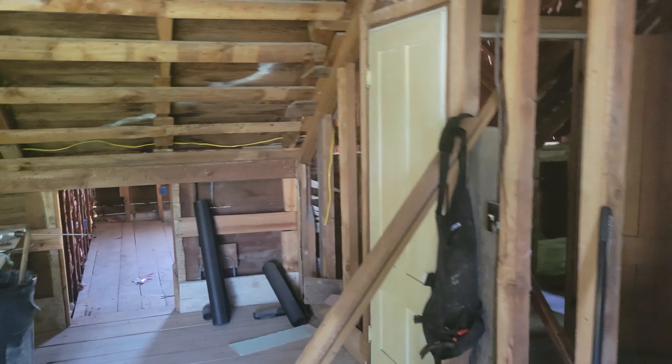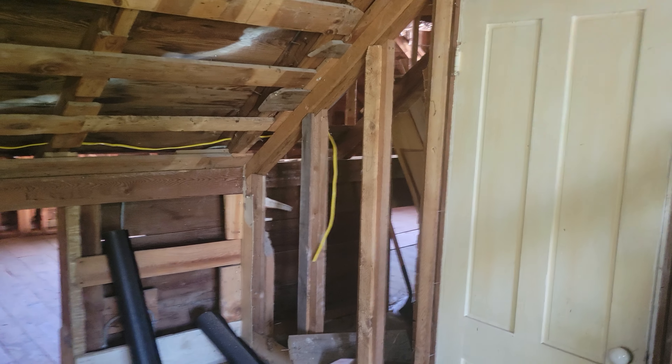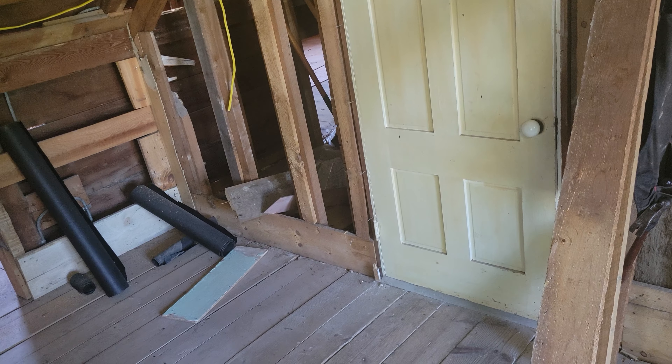What's happening with this is we're actually going to have eight outlets in this room where there previously was none, and we're going to have six or eight outlets in the secret room where there previously was none, and the same with over there.